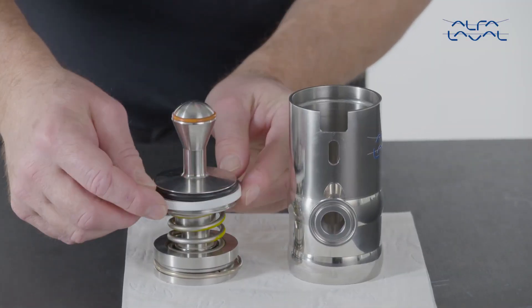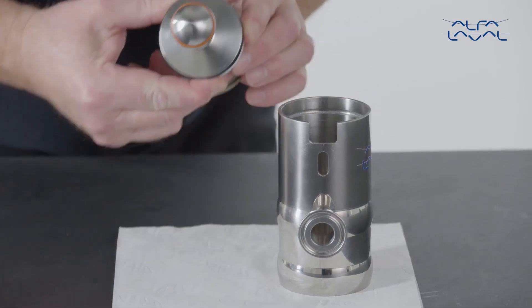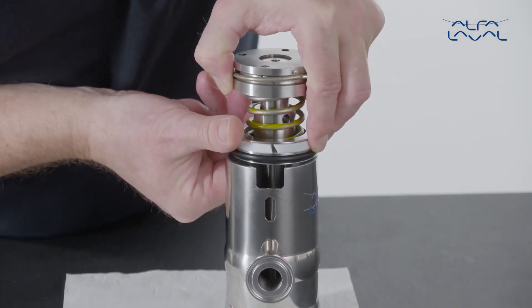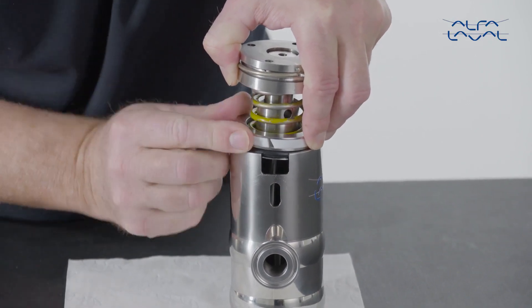Mount the guide ring on the piston and hold it in place while mounting the piston into the body. Push down the piston assembly while making sure that the pin is aligned with the groove.